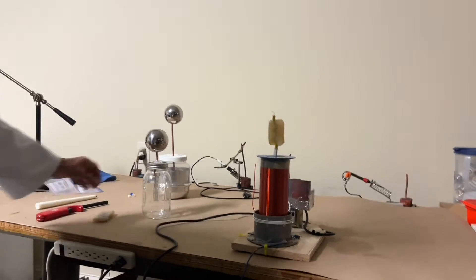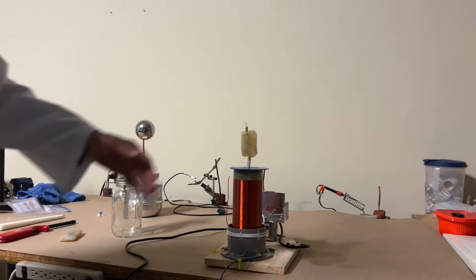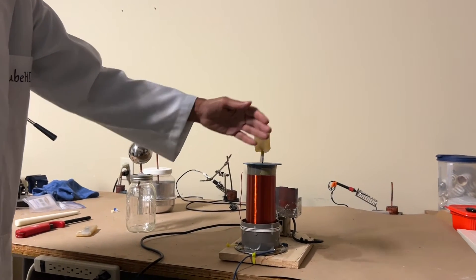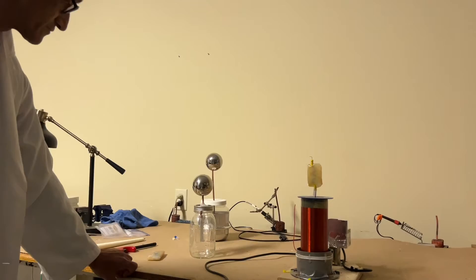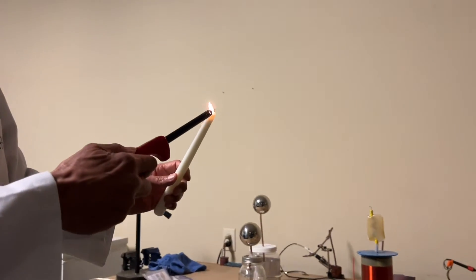But did you notice there's no corona output anymore? Nothing's happening visually, but I can feel kind of an ionic wind blowing off the top of this coil.